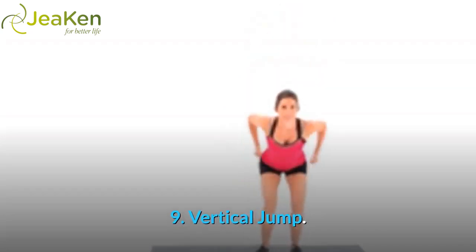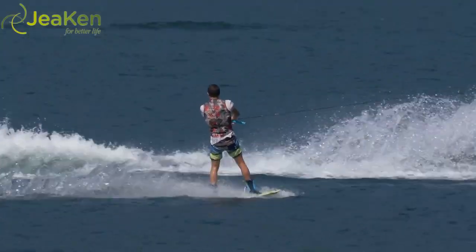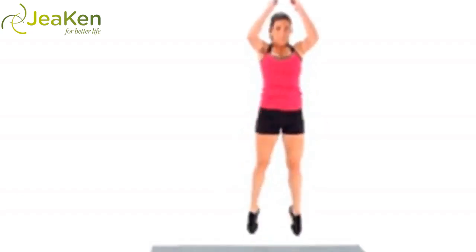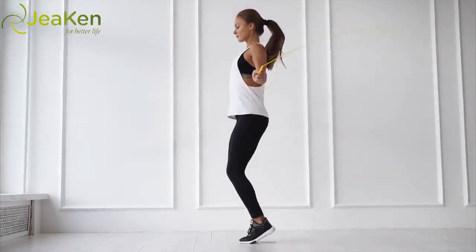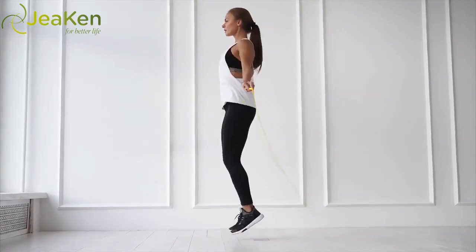Exercise 9: Vertical Jump. Here's the proper form for Vertical Jumps. Remember those days as a kid when your P.E. teacher would ask how high can you jump? Jumping causes your glutes and the rest of your leg muscles to fire, strengthening and sculpting them at the same time.